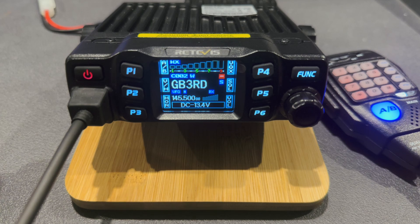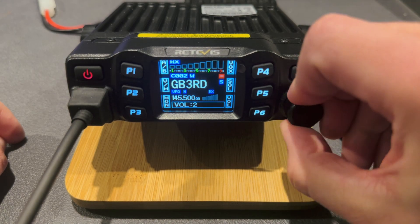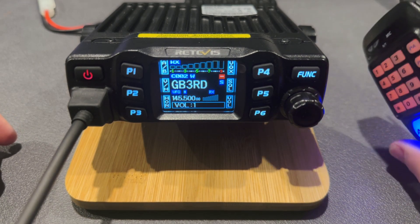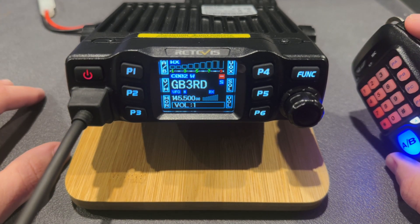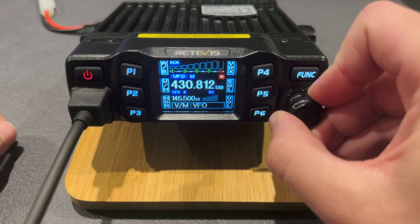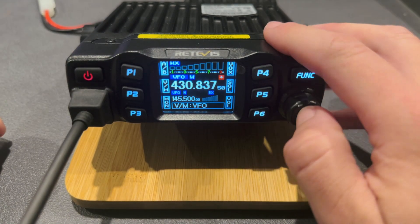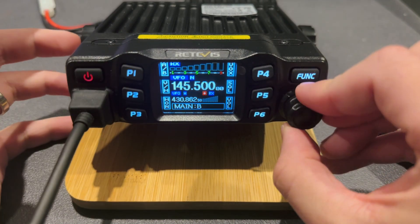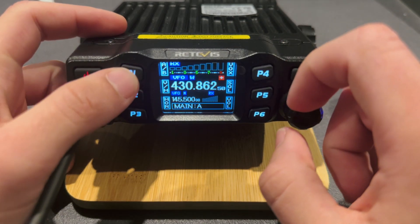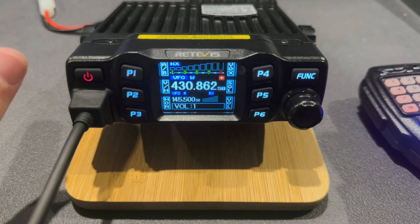Slight annoyances I've found - the volume is a bit of a pain. You've got to press the volume button and then the channel knob, which I'm not so keen on. I wish you could set the up/down buttons on the microphone to permanently be volume. Live demonstration of one of the things I don't like: it remembers and then the switch does whatever function you've just asked to change. I wish there was another way of doing volume. It's a small annoyance and one you could easily get over.